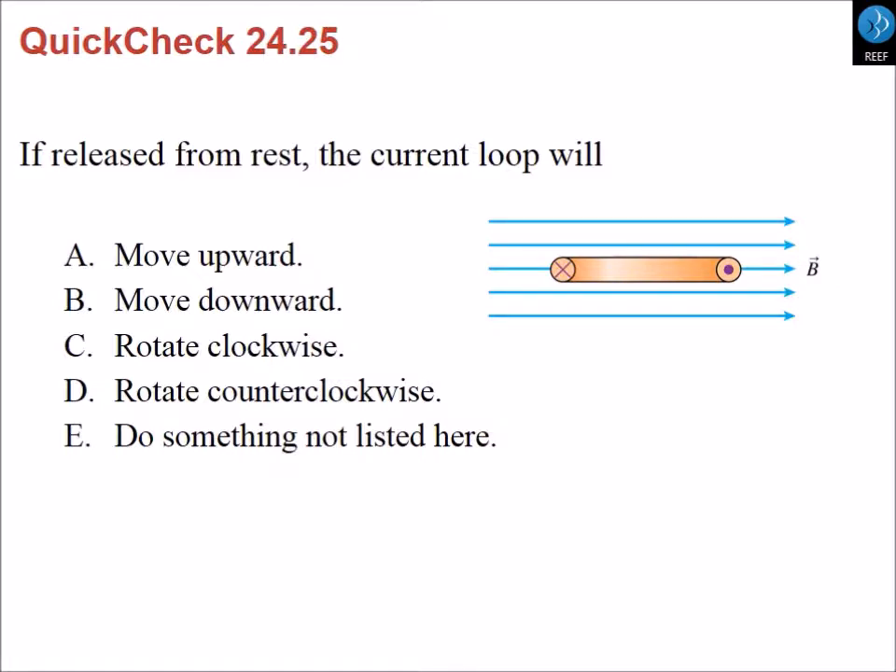As an example, consider a ring shown in cross-section. Current is coming out on one side and going in on the other. Using the right hand to curl in the direction of the current loop, the magnetic dipole is pointing downward. With the external field pointing to the side, the loop will rotate counterclockwise. There is no net translational force — only a torque.